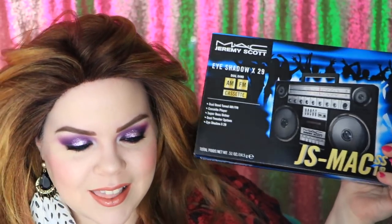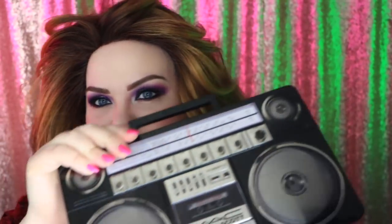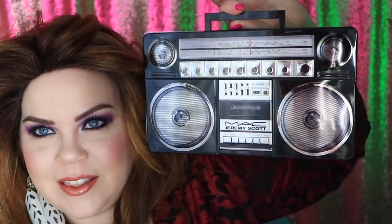I don't know if that many of my newer subscribers know this, but I worked at MAC for a couple of years, and I loved it. It was a great job. I quit to do YouTube full-time, and so this is a very exciting collection for me. The palette itself looks like a boom box, which is so cool. I love this — it even has a little handle. I'm kind of considering hanging this on my wall. On the inside, you have 29 eyeshadows.